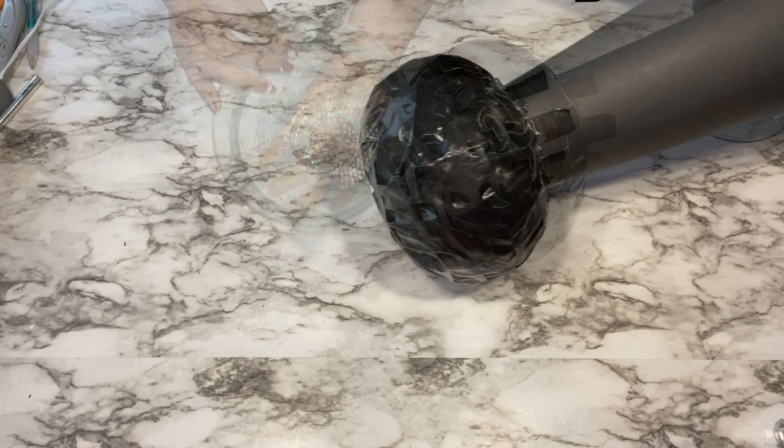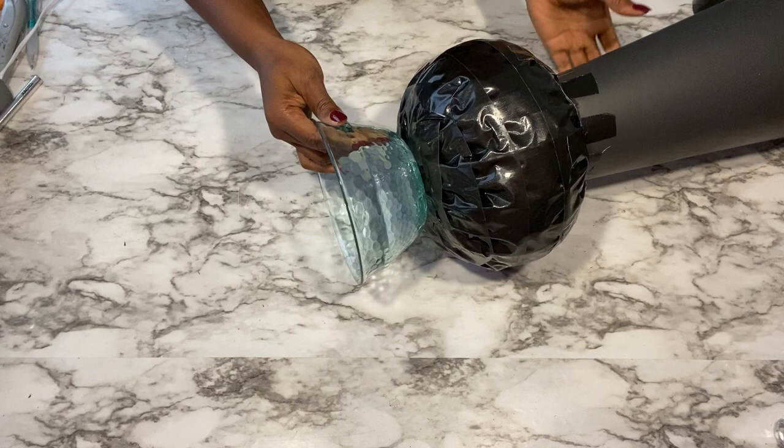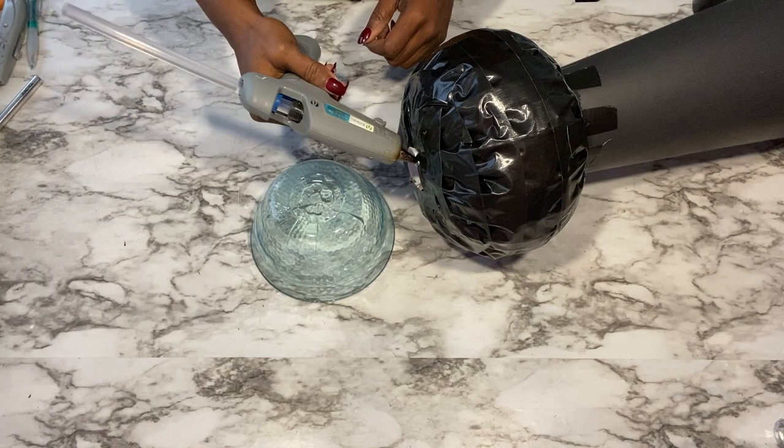I later decided to just add something else at the bottom that's going to be for the base. I'll be attaching this to the bottom with a strong adhesive and a hot glue gun.